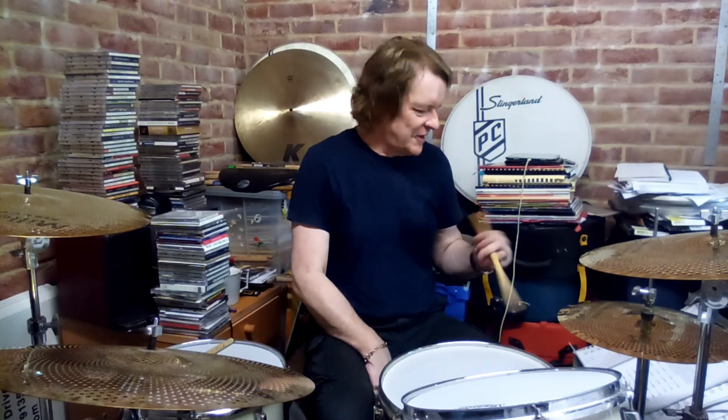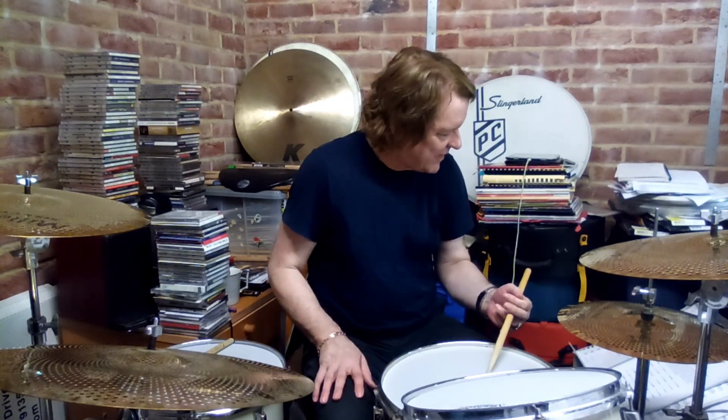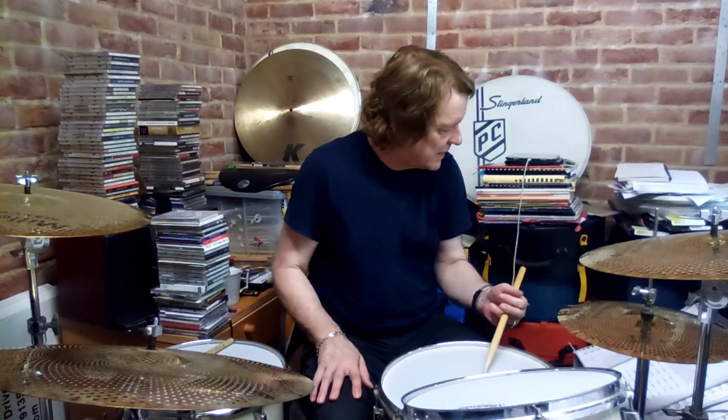So we've got good old page 34 of the syncopation book to hand here, our old friend. And I'm going to play the syncopation line on the bass drum and I'm going to fill around that with snare drum triplets. So the first pattern, number one, it would sound like this. Here's the bass drum part.